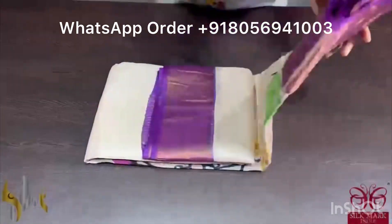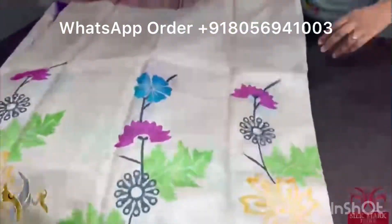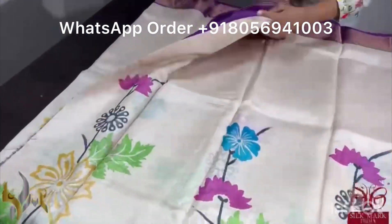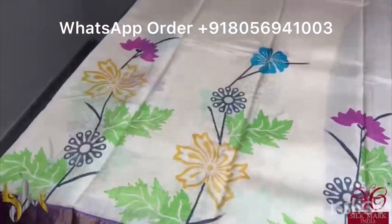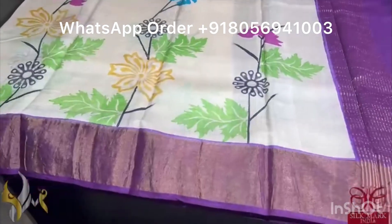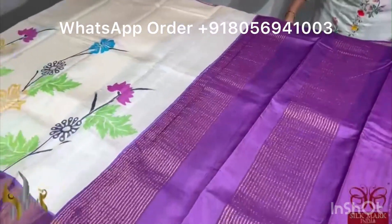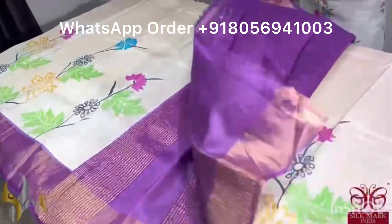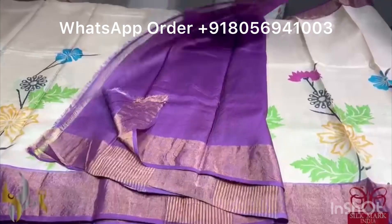Pure Tassa silk saree, premium quality, hand block printed with zari borders done on a premium acid washed boiled tassa. The saree is cream base with a beautiful floral printing done in the bottom half. We have a very very pretty border — the pallu and the blouse piece are in a dark purple shade which is aptly matching the cream body. Excellent saree, and it comes with authentic silk mark.